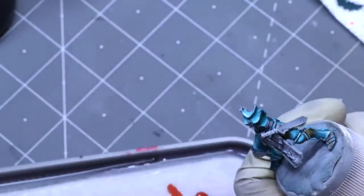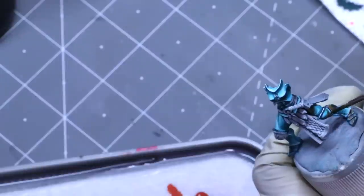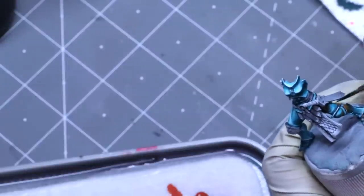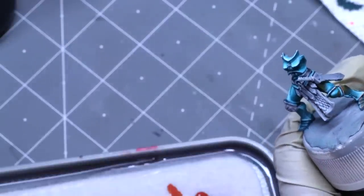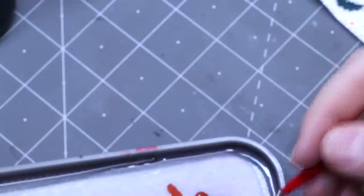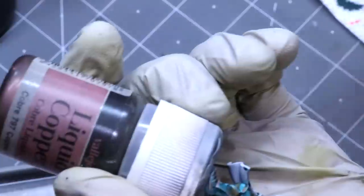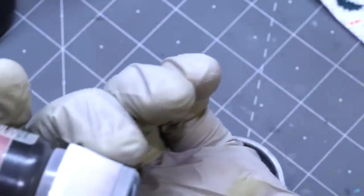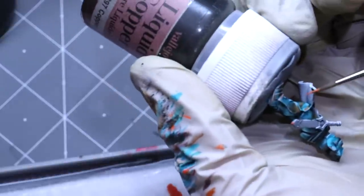This is a very subtle effect. It's not the type of thing you can apply in one simple coat and call it a day, because every angle has to tell this story. The bottom side of this knee would be catching the light as well — every side has to tell the same story. The reflection has to be consistent or the eye will pick out those flaws and ruin the illusion.